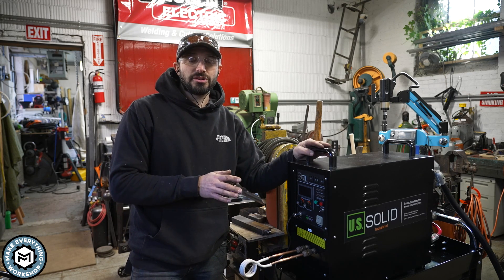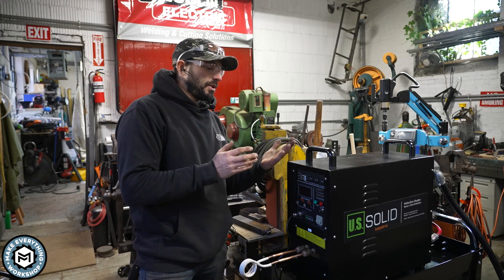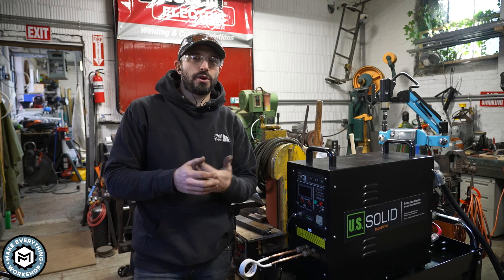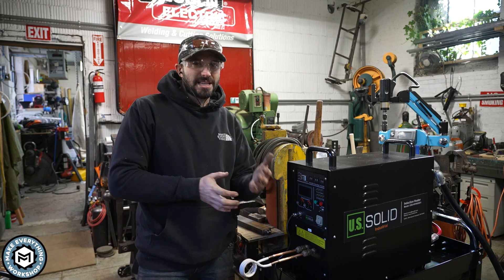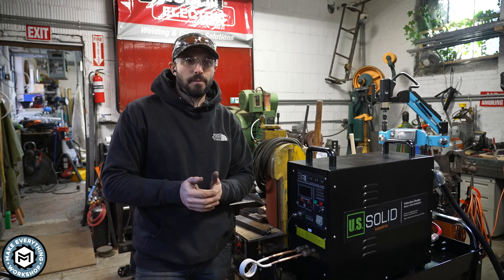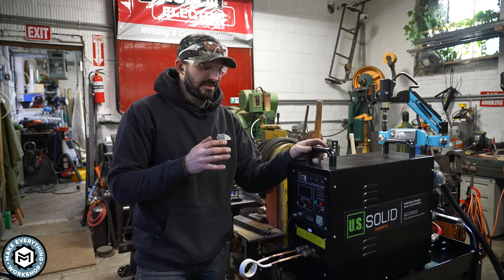All in, it's about $1,600 of an investment. But if you really do this kind of stuff and have limited time, or if you're in a space where you can't have propane—like a basement shop or small garage where you don't feel comfortable having a forge or an oxyacetylene torch—I think this is an amazing option.